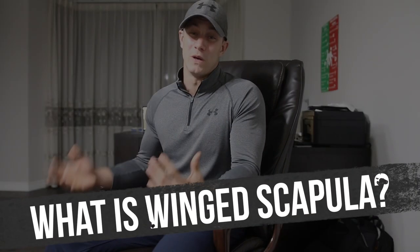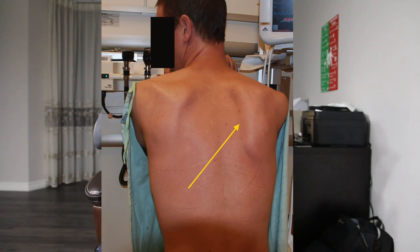A lot of you are probably wondering what a winged scapula exactly is. It is a condition — a symptom rather than an injury itself. Essentially, it kind of looks like angel wings on someone's back. I'll put a screen right here: instead of the scapula actually laying flat on the back, it's kind of protruding outwards. The serratus anterior is what holds the rib cage and the scapula together, and if this is weak it's not going to be able to properly perform its job.